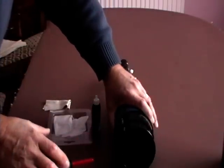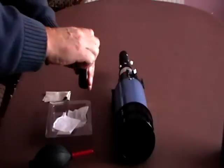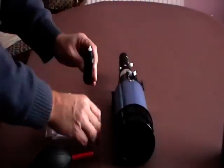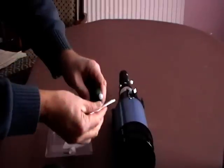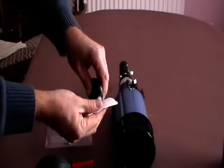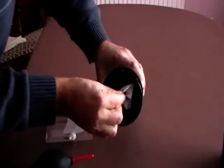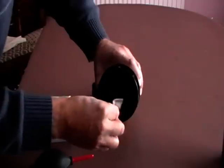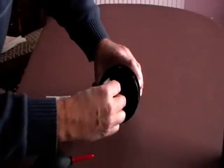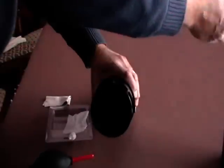Having done that, we can now apply some isopropyl alcohol using these special tissues. It's very important to only use each tissue once. We start off by applying a couple of drops of the alcohol to the tissue, then work on the lens from the inside outwards. Very carefully, don't push too hard. Let the tissue itself do most of the work. Throw that tissue away.